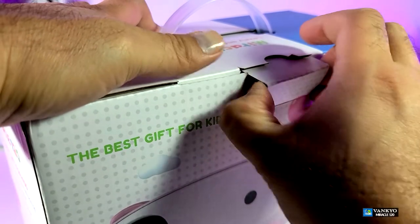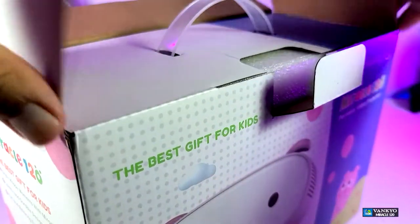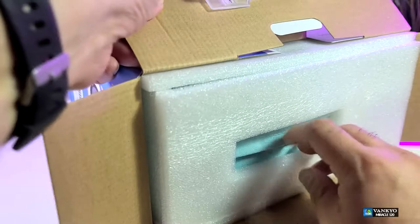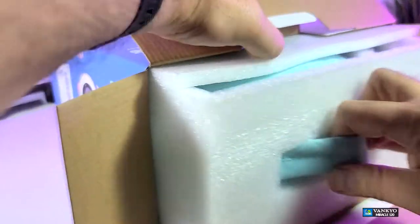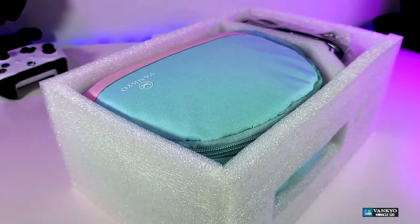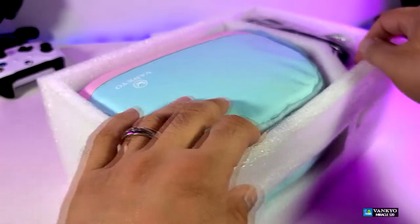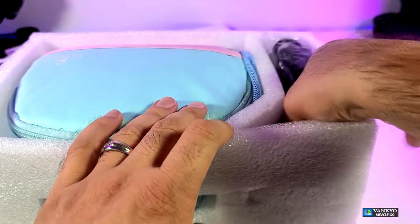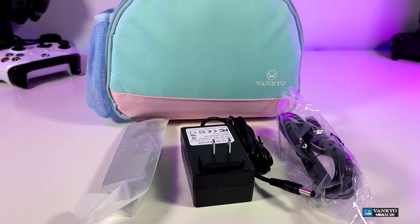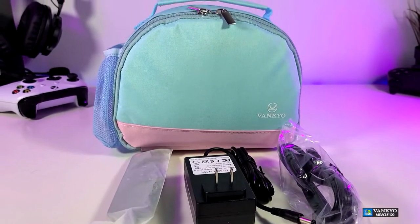You can see that the box is really nicely designed and once we open the box itself, taking everything out one by one — here are all the components that are part of this projector.